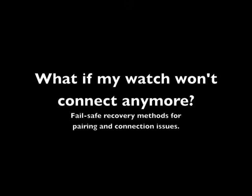Hi there, Peter Hauser here with an instructional video on what to do if my watch won't connect to my phone anymore.